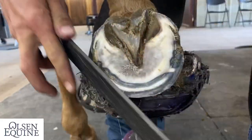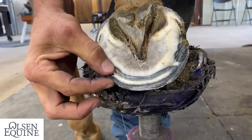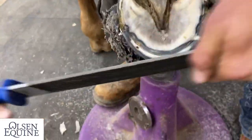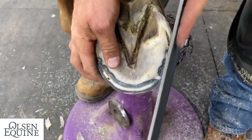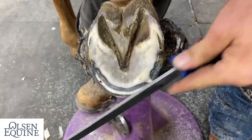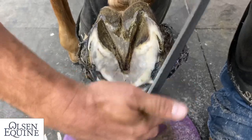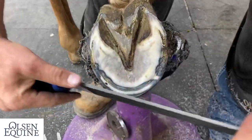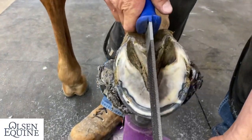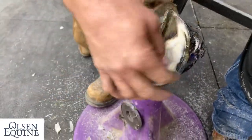So that's all distortion — not as much here, but way more here. So I take off a little bit there; that creates a bevel around the outside. And this doesn't hurt the horse at all — it just removes the distortion. As you can tell, I'm gathering this foot back up to where it's equal proportions.